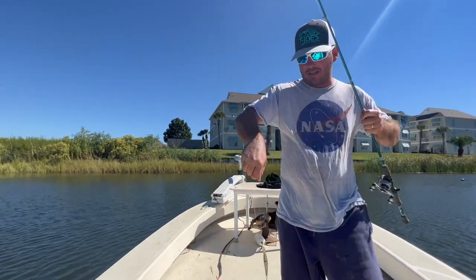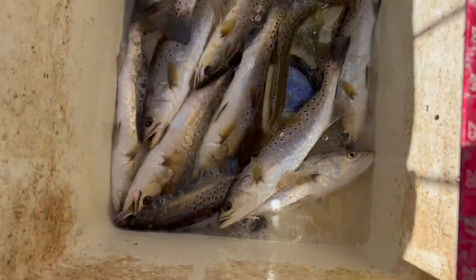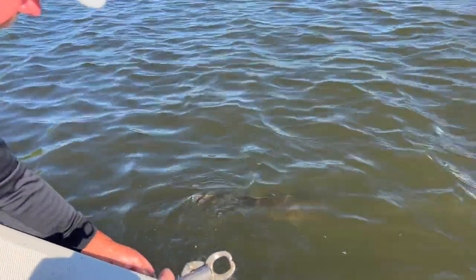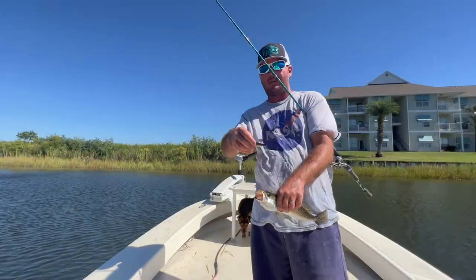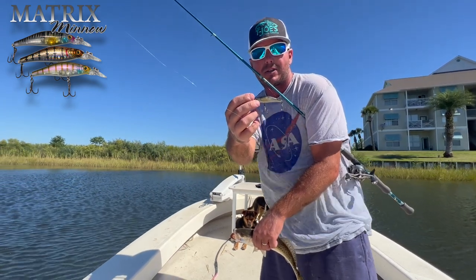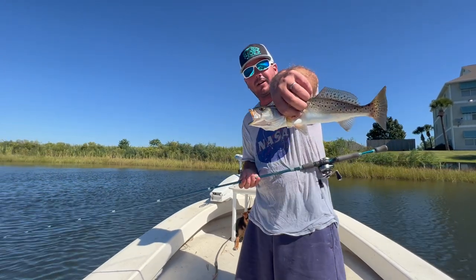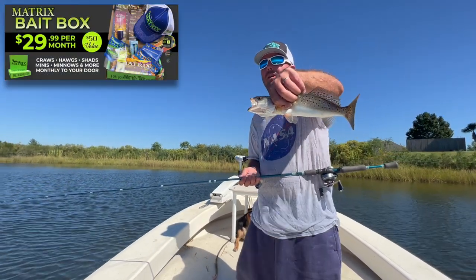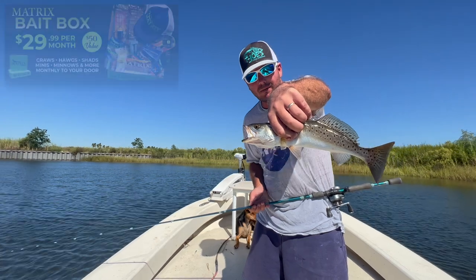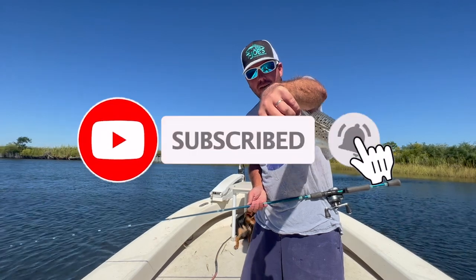Alright guys, we're going to end it on this one. We almost got a limit here, that livewell's getting full — we even did some catch and release earlier. Everything today was one lure, two colors: the Nightmare and the Marsh Cricket, the Matrix Minnow. We've got three other colors and we're going to be sending a little bit of all the colors out in this monthly bait box. Make sure you subscribe to this YouTube channel and subscribe to the Matrix Bait Box to get your hands on these suspended jerkbaits. Until next time, good fishing!